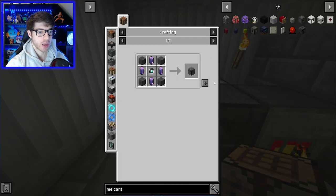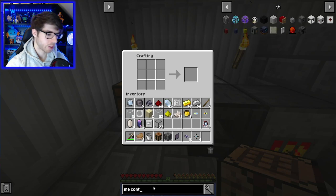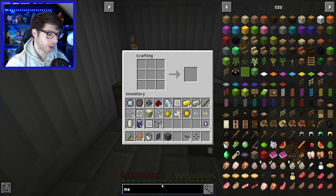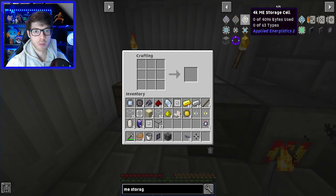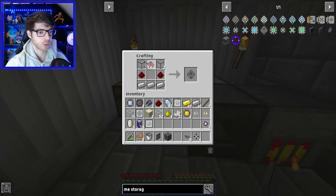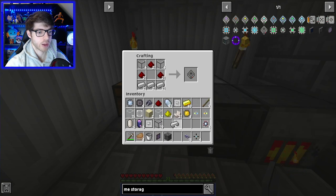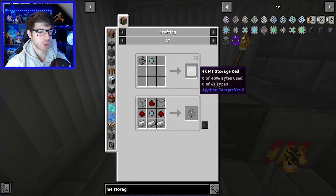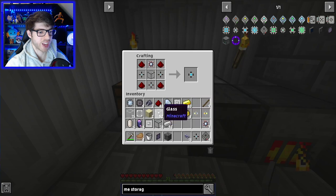The first thing we're going to do is make the controller. Then we'll make the crafting terminal — I think it's that crafting table and one of these. And then we need to make the storage — we're going to make 4K, which should be more than enough. We'll need a couple of these which I forgot to make, so make four with iron.